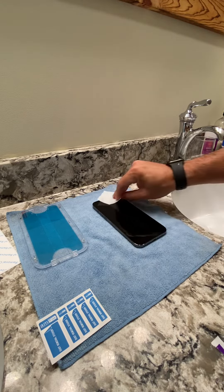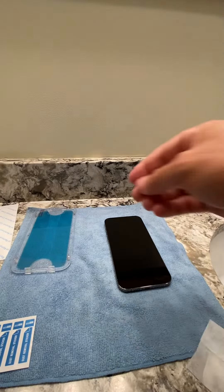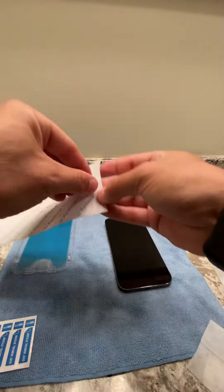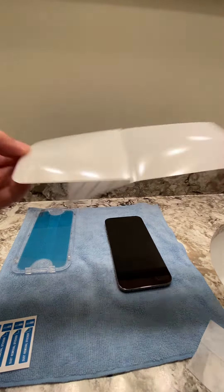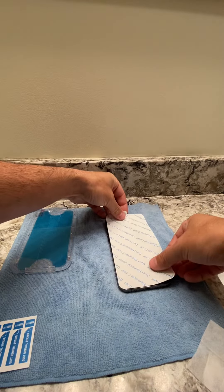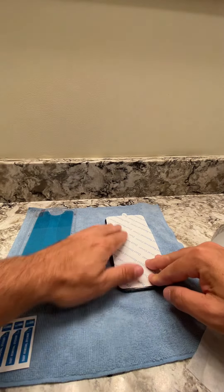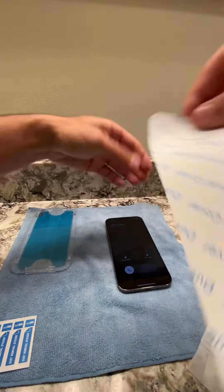The thing I really, really like is this installation tray. It takes off any dust — it covers the whole phone. So that just covers it and takes off any dust.